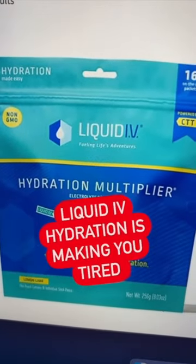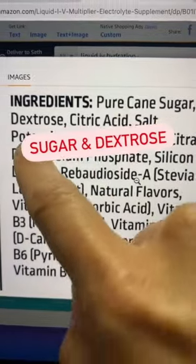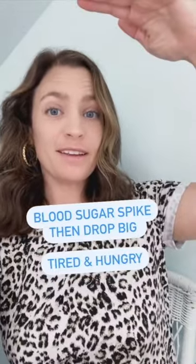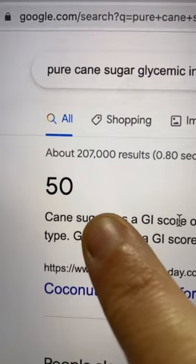Do you drink Liquid IV for hydration? It says non-GMO, but the first ingredients are cane sugar and dextrose. Dextrose has a glycemic index of 96, meaning your blood sugar spikes up and then drops down, making you tired and hungry. Pure cane sugar is 50.